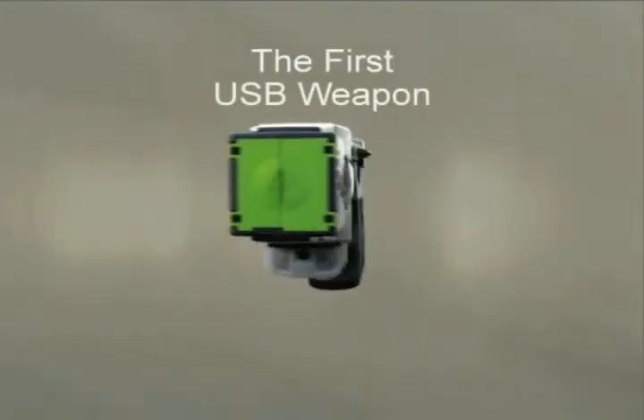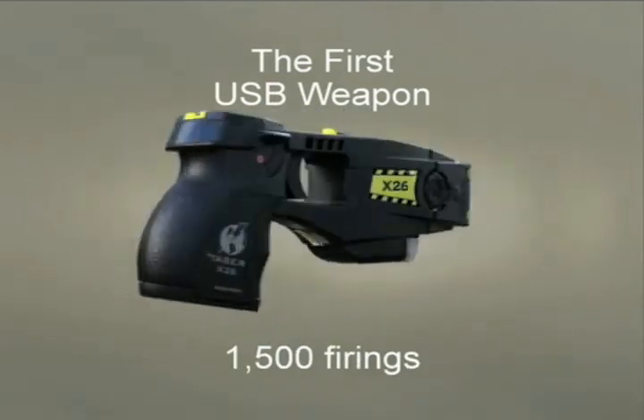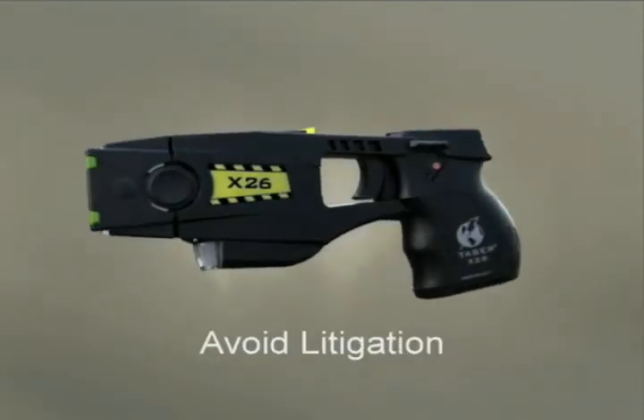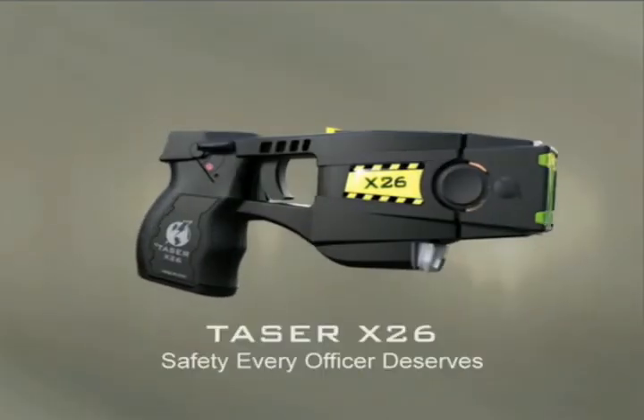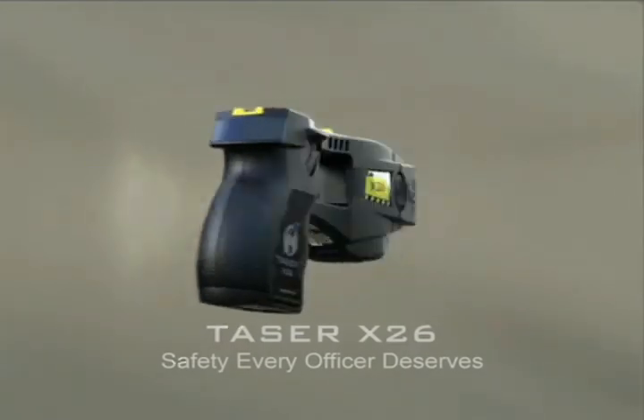The X-26 USB data port stores the time, date, and duration of the last 1500 firings of the weapon. Safety every officer deserves.